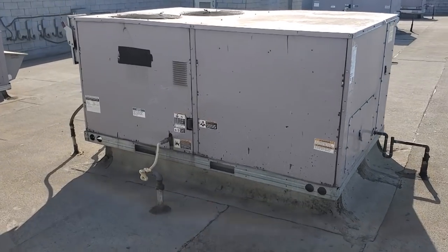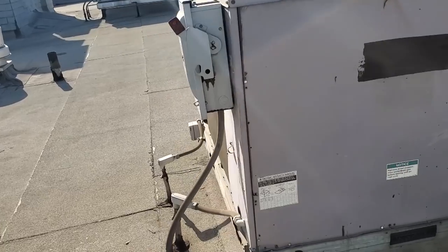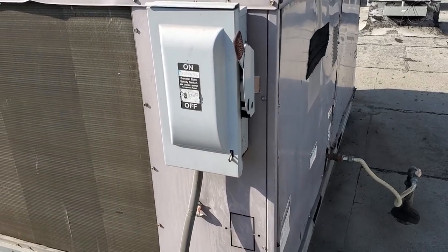This is Saturday, September 14th, at about three o'clock in the afternoon. All right, so this is my kitchen AC. The system says it's completely offline, so we're going to start checking power and go from there.